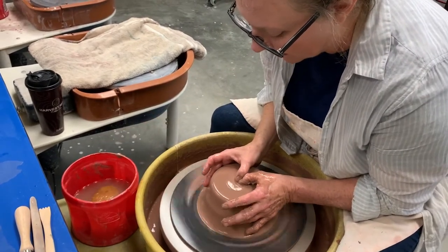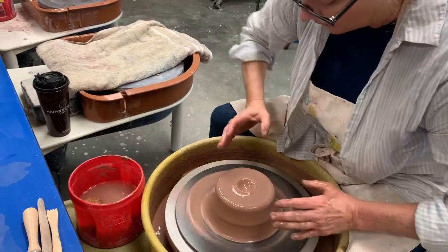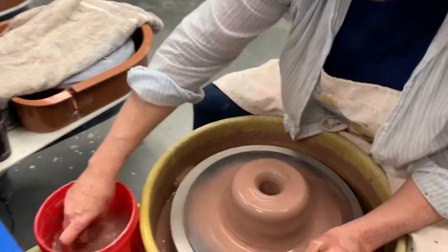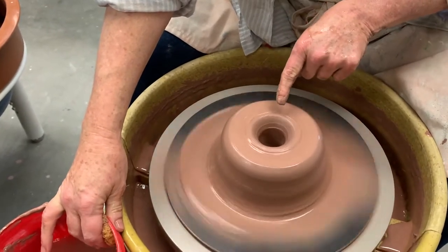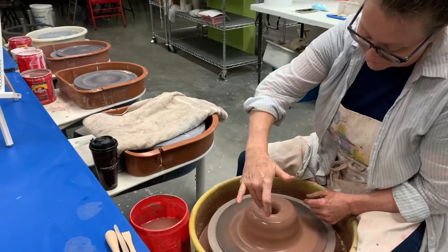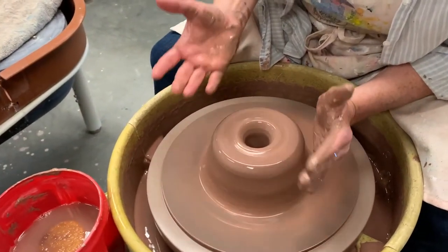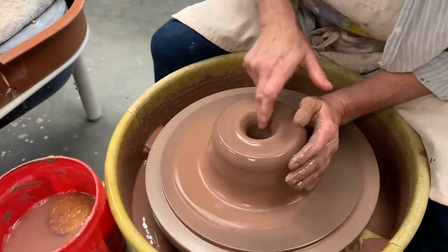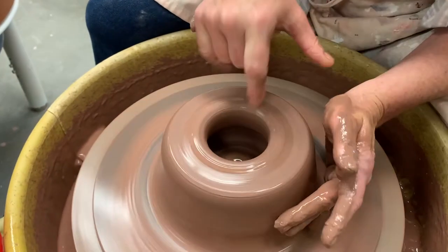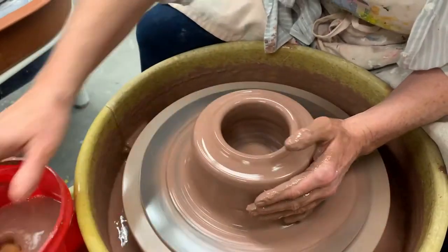I throw a little water on there because as I push my thumbs in it's going to get dry. I throw my elbows into the side, get my leverage going, and then just really quickly push down. I've pushed into the clay with my thumbs and didn't go all the way to the bottom — remember, you don't want a hole in the bottom of your piece. Now I'm going to push it open by bringing my fingers inside and pushing the walls outward. A lot of people do it different ways; I learned a different way in college and have small hands, so you have to adjust to your body type.